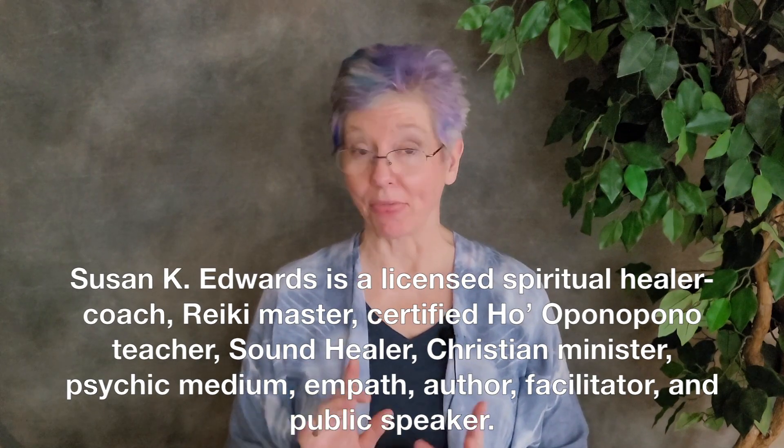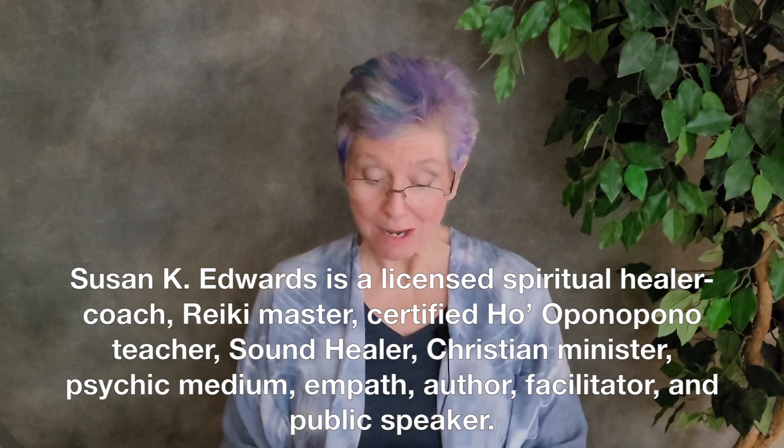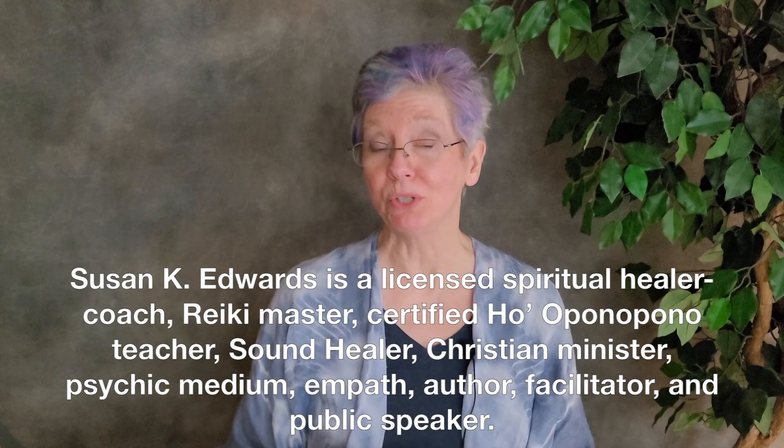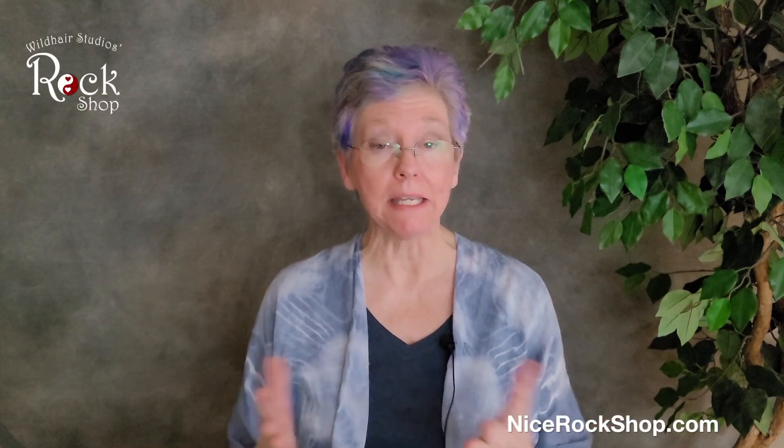Hey folks, it's Susan at the Rock Shop at 311 Broadway, Historic Downtown Paducah, where Positive Energy works. I wanted to talk about singing bowls today and also chimes. This has to do with sound healing and clearing your stale energy or creating a sacred space.